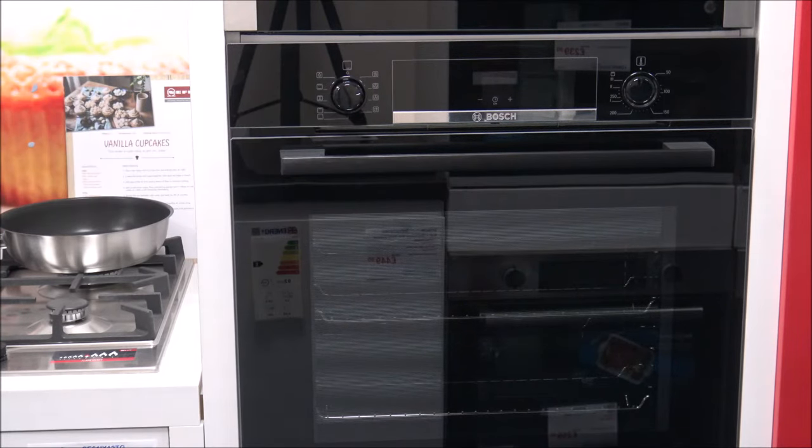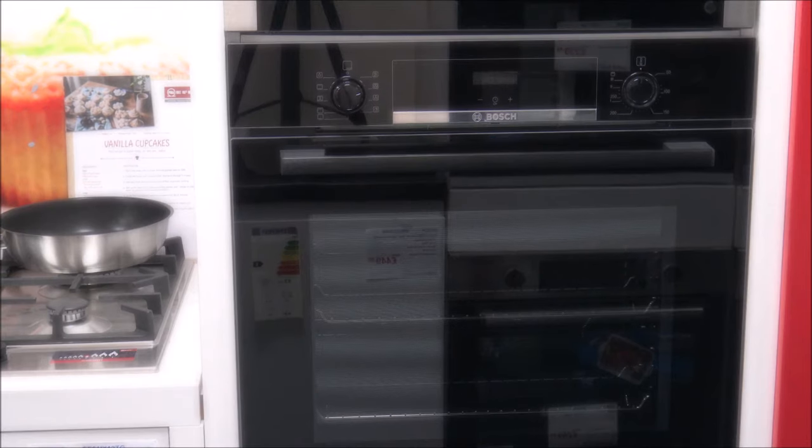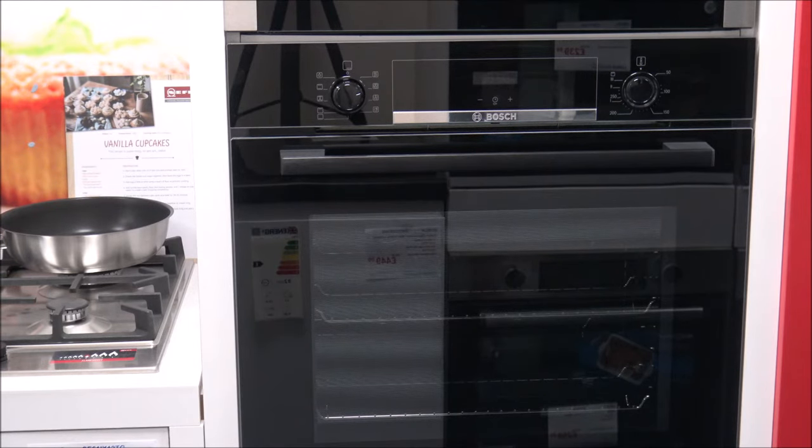The next one is the 3D hot air. With the 3D hot air it allows you to bake and roast on more than one level. The main advantage is that it uses the fan at the back of the oven, which distributes the heat from around the ring-shaped element at the back, and it really helps to evenly cook around the oven compartment.